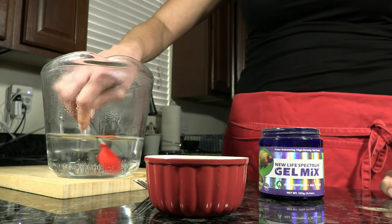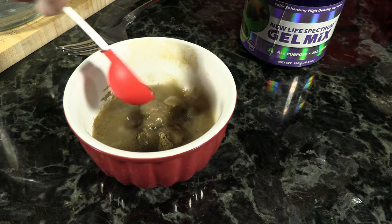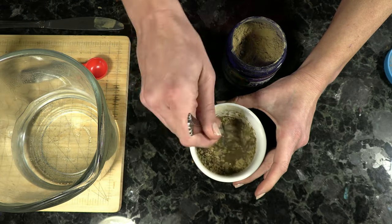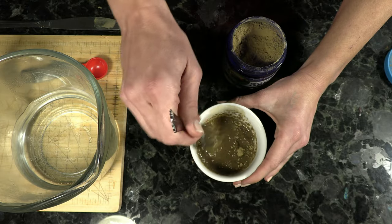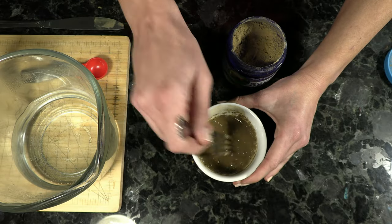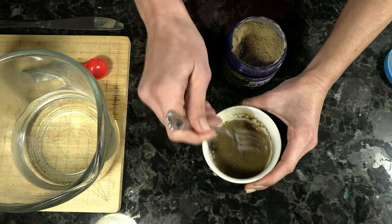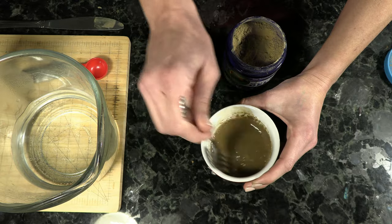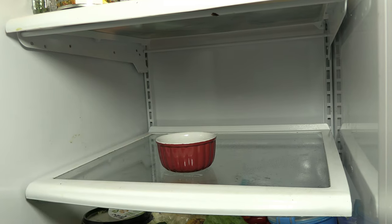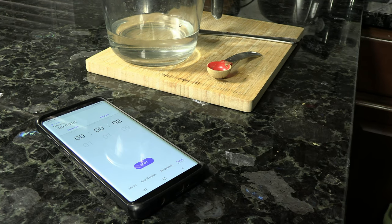In this example, I'm going to use two scoops of powder to six scoops of water. Go ahead and add all of that water in together with the powder, making sure not to burn yourself. Once you have all the water in, make sure to incorporate the two so that the powder is mixed well. New Life Spectrum recommends using a fork or spoon to mix, but a whisk or an emulsion blender will work significantly better and produce more of a gel texture. Once it's all mixed up, put it in the refrigerator and set a timer for 15 to 20 minutes.